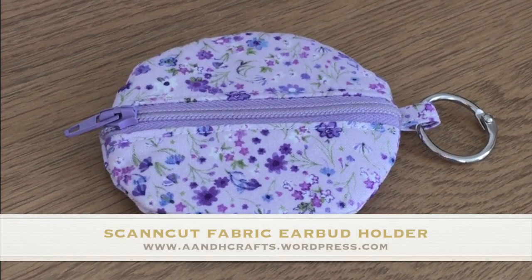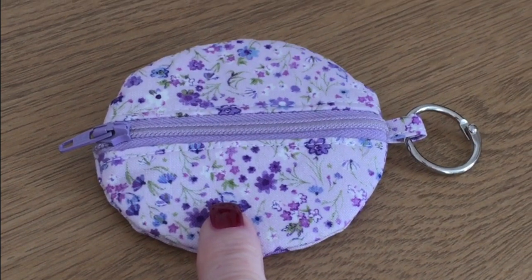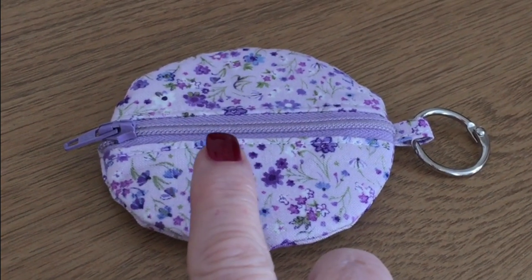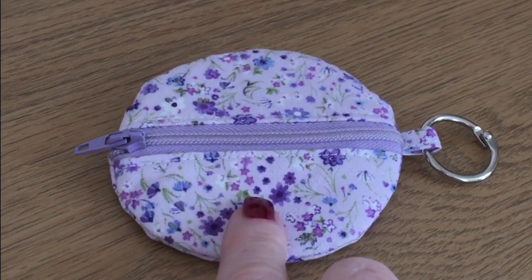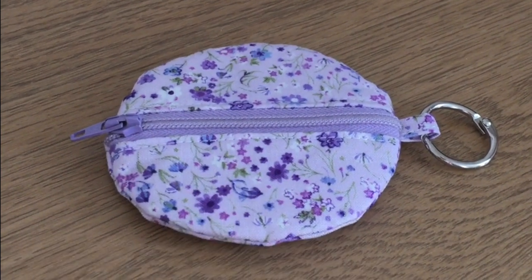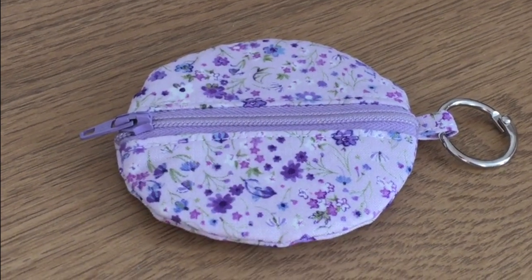Hi, in today's video I'm going to show you how easy it is to make this little earbud holder for keeping your earphones in that you use with your phones or iPads and that kind of thing. It's a simple easy project and just takes a few scraps of fabric.